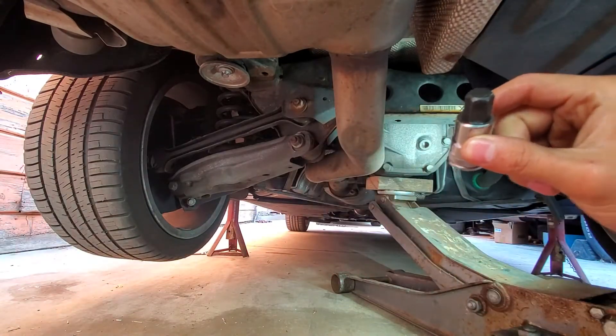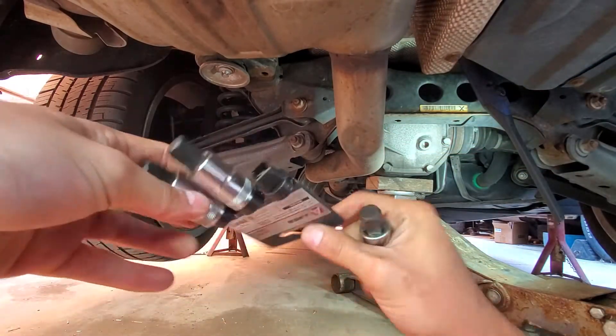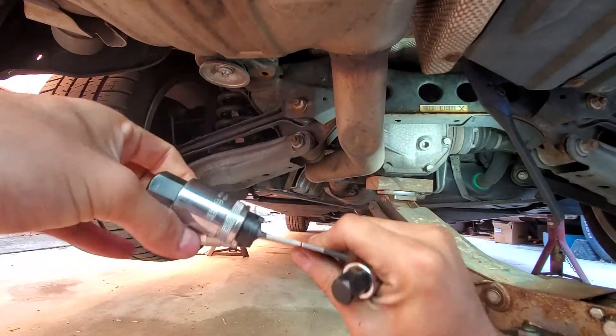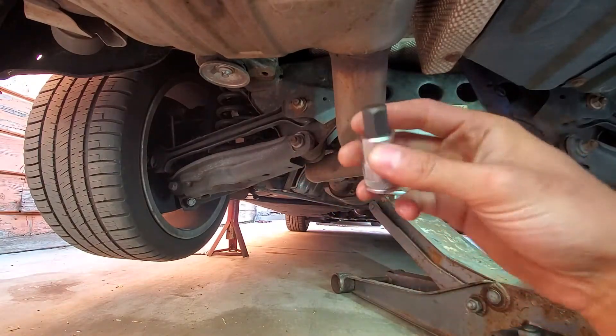This is really big — it usually doesn't come with any usual kits. I had to buy a separate kit from Amazon. This was like $10. It comes with a pretty big Allen, which are the non-common ones.